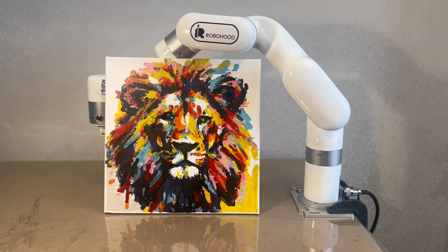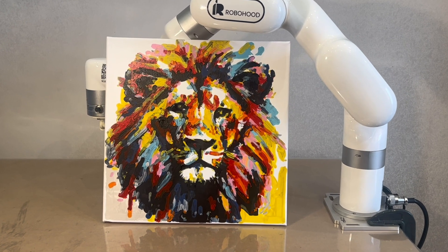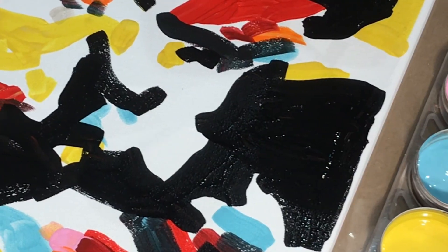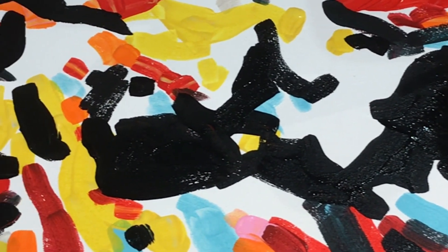Easy to maintain, RoboHood frees you to focus on bringing your artistic or business ideas to life. Discover the excitement of robotic art with RoboHood. Reach out to learn more — our contact information is in the video description.